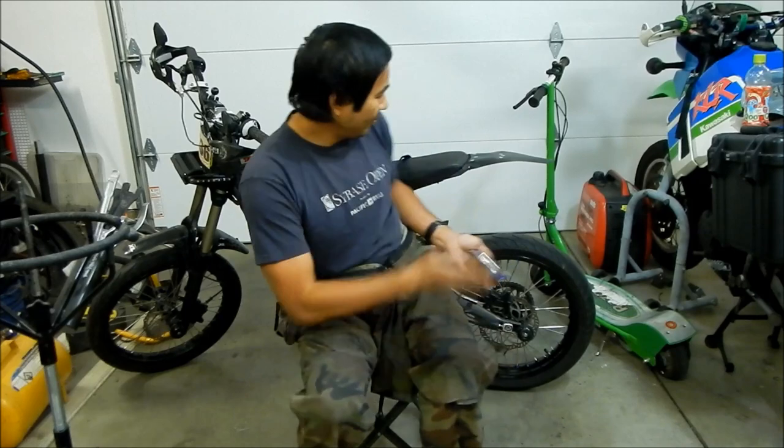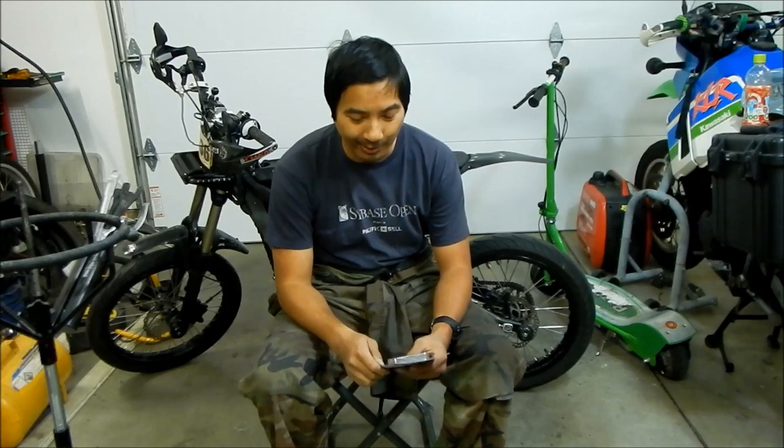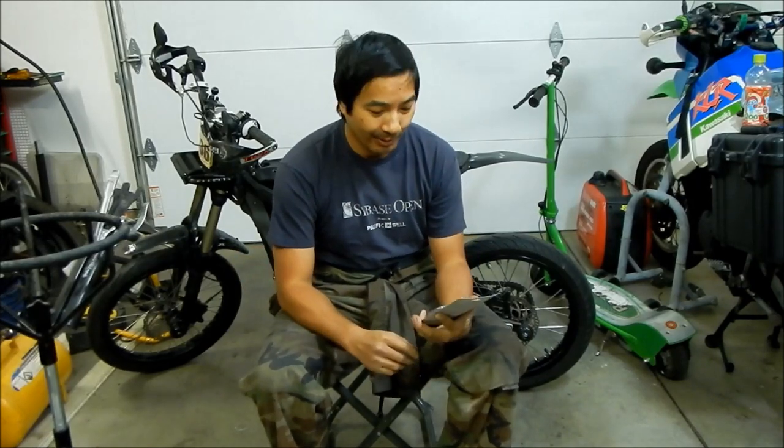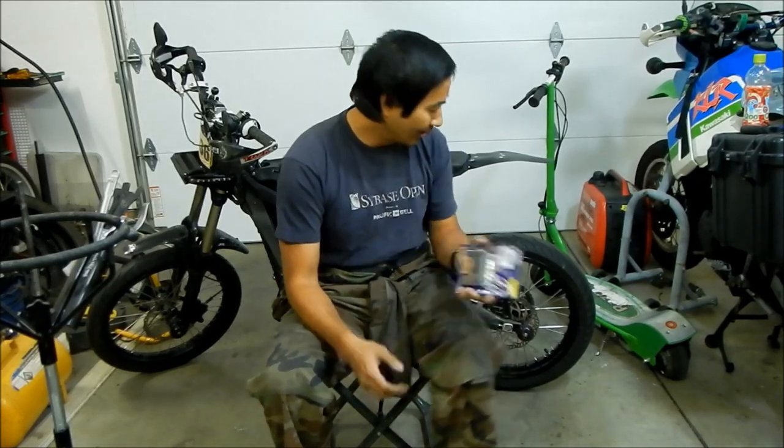Hey, it's Mega here. Today this is an installation video on how to install rear brake pads on your Suron Lite V. I got my Suron Lite V with Supermoto setup behind me — it doesn't really matter what wheels you have on your bike. We'll be installing EVC brakes. I went with EVC because they make motorcycle brake kits and they're good stuff. I went with Shimano for the front ones, but today we're doing the rear.